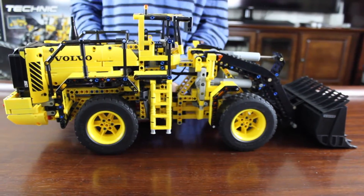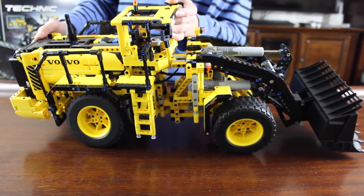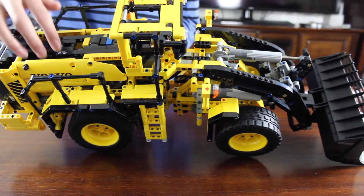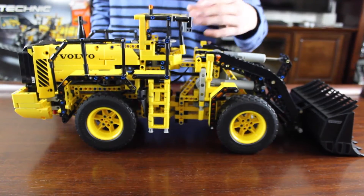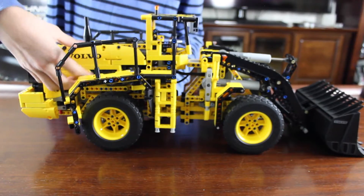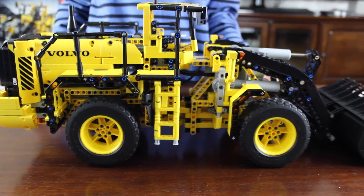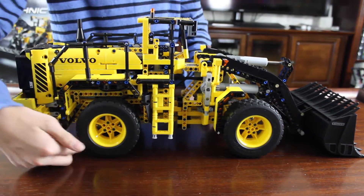The wheel loader is mostly yellow with a few black parts and it has a lot of stickers, such as the Volvo sticker on the front and some details on the bucket. There are also some pretty small stickers on the top. There's another Volvo sticker on the back, and there are lights on the front, on the top, and on the back. There's also a smokestack. To access the engine, you can take the wheel wells out and open the flaps to see the engine inside. I think this set is pretty cool — it's remote controlled and has a bunch of functions and details.